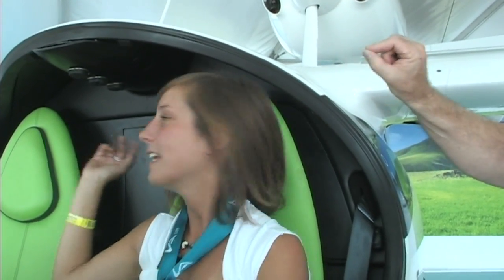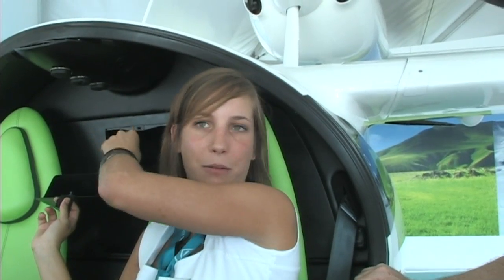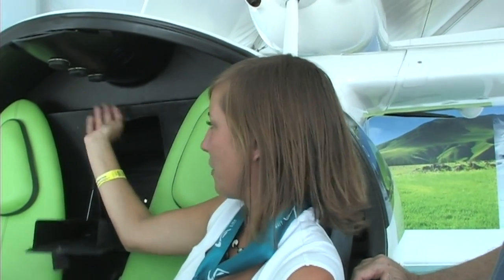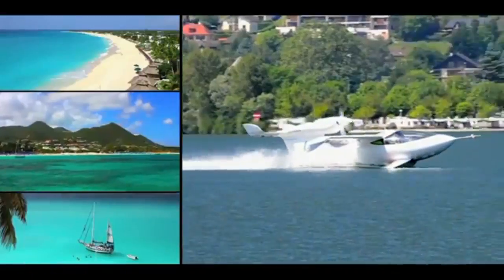If you want to take clothing or luggage with you, where does it go? Right over your shoulder there's a compartment with a small tab — accessible in flight. When you're outside the aircraft, you can open the whole thing and lean the seats forward to load it easily.